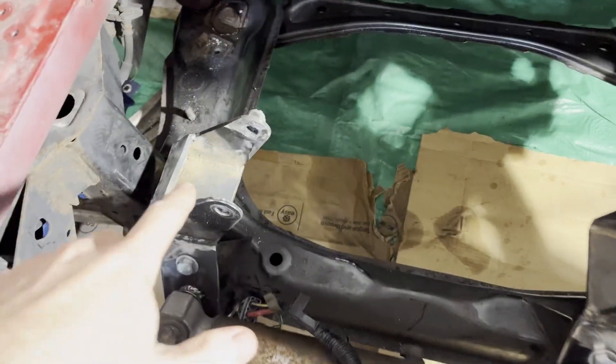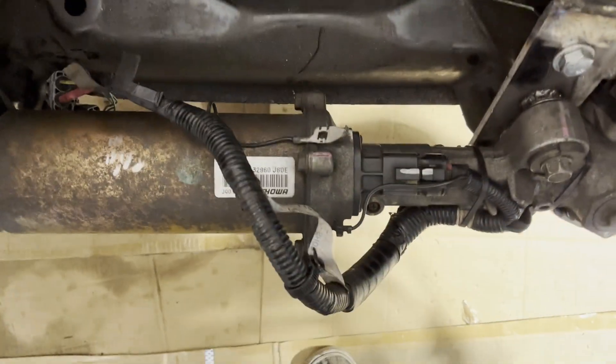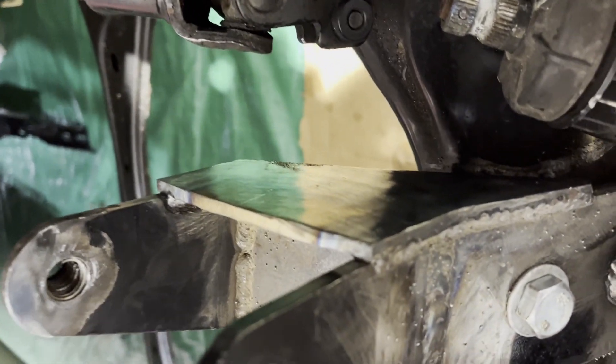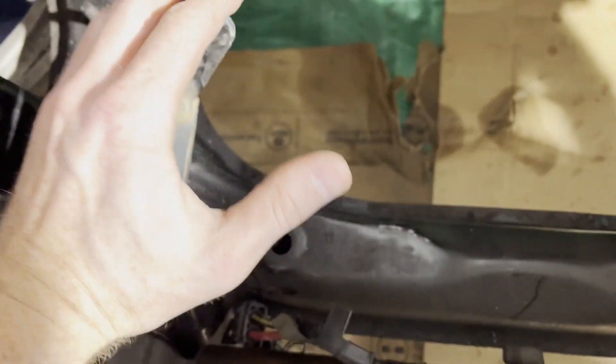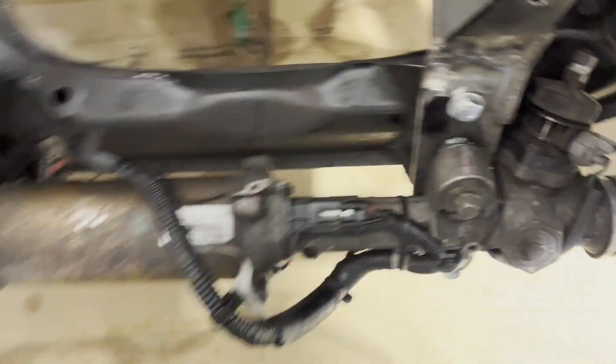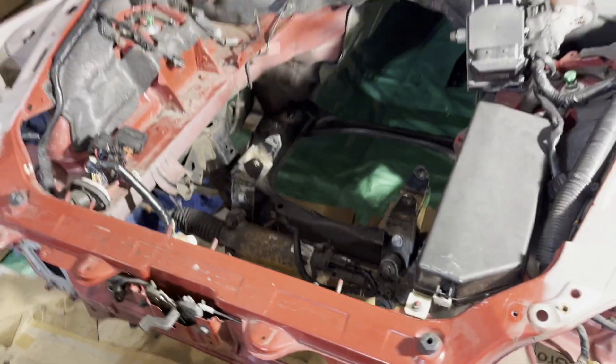All right guys, engine's back out — that was very easy. Just two bolts, one here and one here, and the thing comes right out just like any OEM motor mount. Those things are solid. Get a better look at them now that the engine's out — gusseted it on the outside there, and that's what's giving this weld strength. Very happy with that.